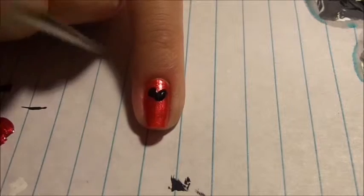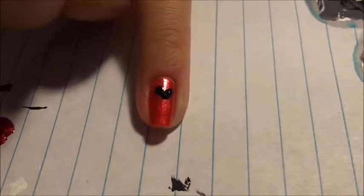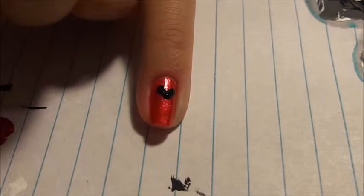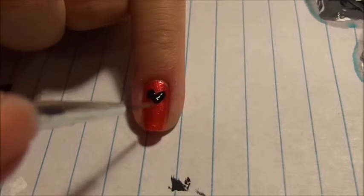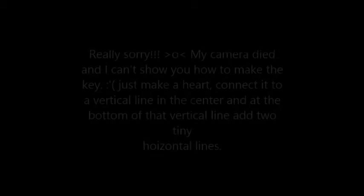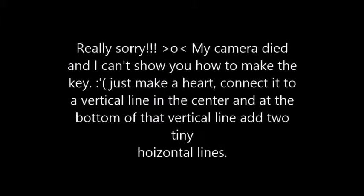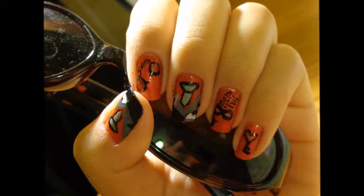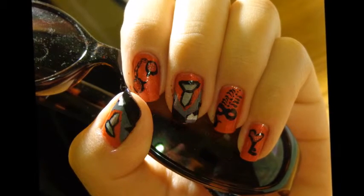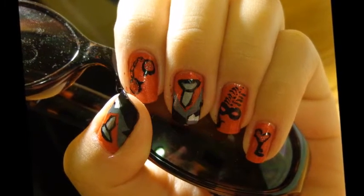I'm really sorry my camera broke at this point and I can't record this step again. And there you have it. Pretty please like, subscribe, and spread the word. Bye!